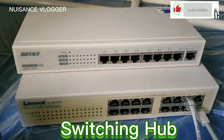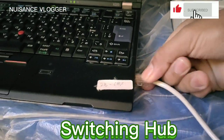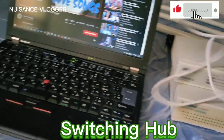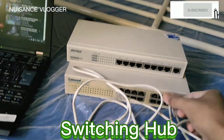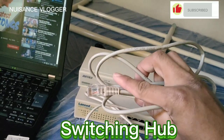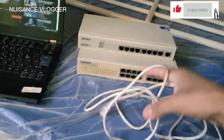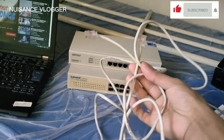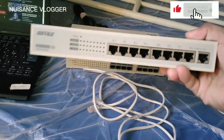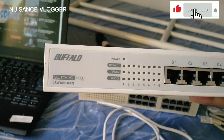Good morning guys, welcome again to my channel. Today we will try our switching hub for a computer shop. We need a laptop and two ethernet cables for our testing. This is a sample of ethernet cables. This is the switching hub — Buffalo brand with 11 slots.